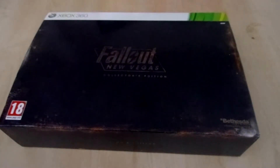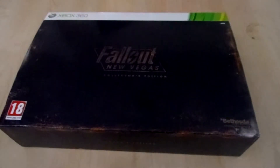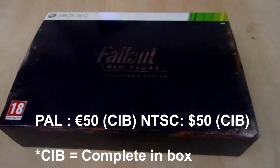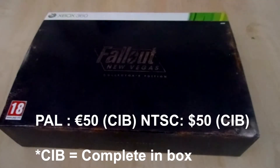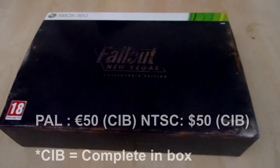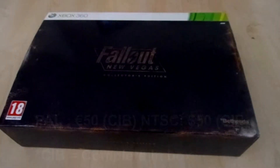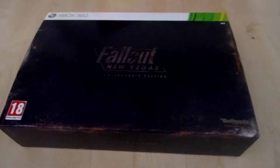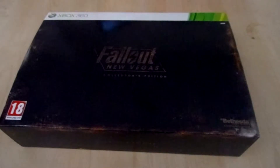The Fallout New Vegas Collector's Edition is not so expensive. You can buy it for like 40-50 dollars on eBay.com and you can buy it in Europe for like 50-60-70 euros. The reason why this Collector's Edition is not so expensive I don't know, because it's one of the better Collector's Editions if you look at what you get for the price you pay.